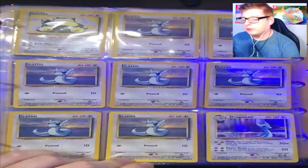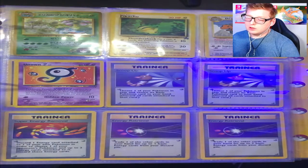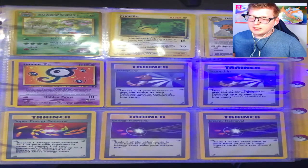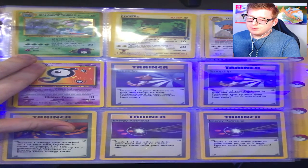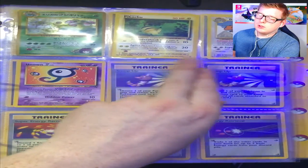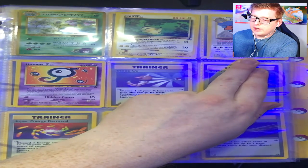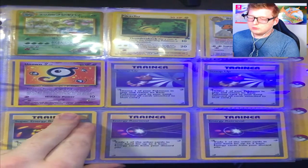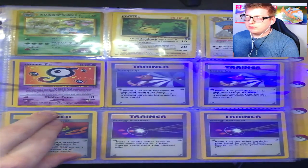And here are a few extra promo cards I happen to have with these. There's a Japanese Gym Heroes card — I think it's Erika's Venusaur, which is a holo — this promo Pikachu, a promo Dragonite from the Kids WB days of Pokémon, and an unknown promo card. I don't really know how much any of these are worth.